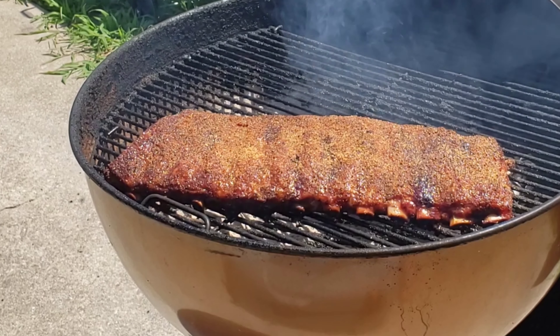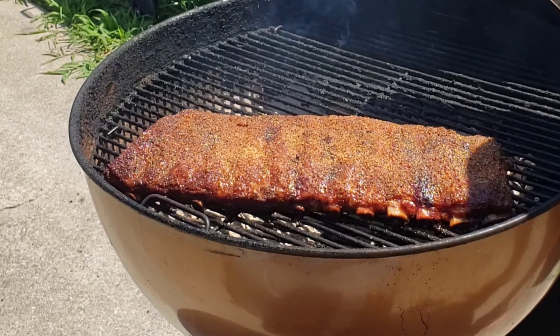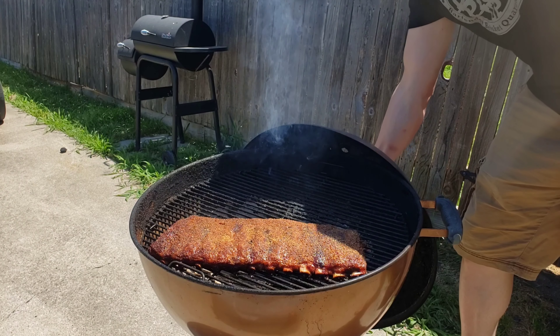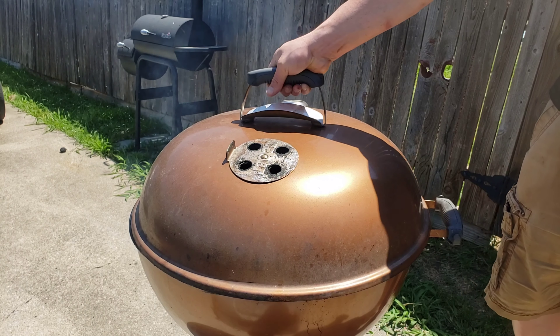Smells awesome — that apple wood is really rolling. I forgot to mention that in the two hours I've added about two handfuls of apple wood chips, which is about 10 chips each time, so about 20 chips total. We're gonna go ahead and shut this bad boy down and I'll catch back up with y'all in an hour.